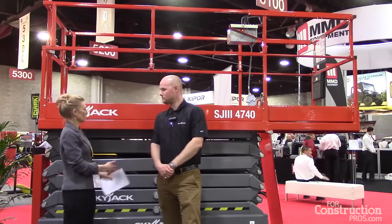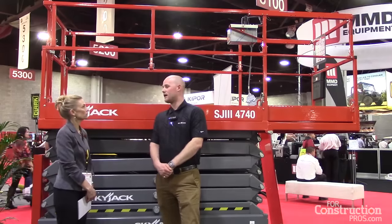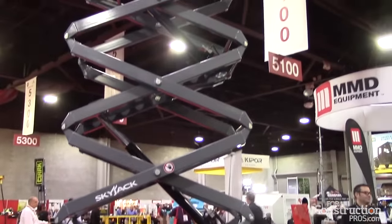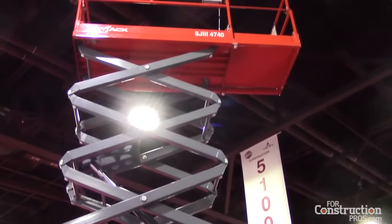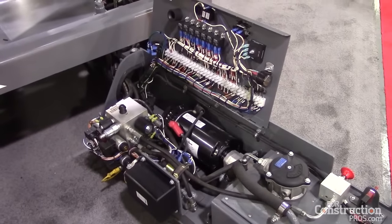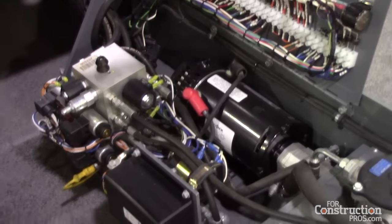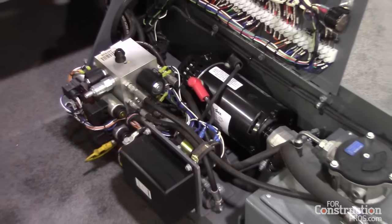What can you tell me specifically about the machine and its features? The features of this machine: it has a 500-pound capacity, two-person rating, and an outdoor wind rating of 28 miles an hour. The scissor stack and everything else is the exact same as our 4632s, so we tried to keep a lot of the commonality the same. All of our relays, contacts, and electrical system — it is still sky-coded, so it's our numbered, wire-colored system. Very easy to troubleshoot and service for the field guys.